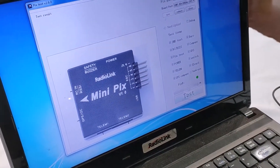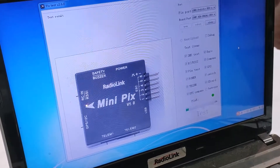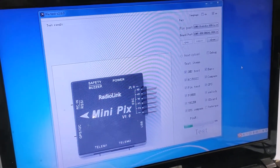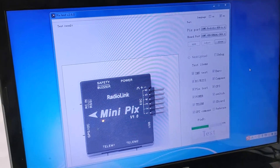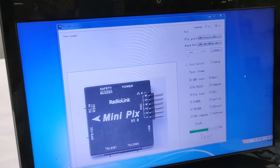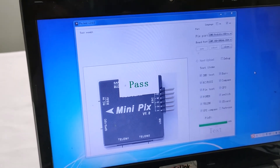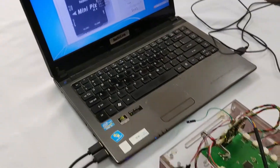Then we click test. When the green bar moves to the end, there is a word 'pass' displayed on the software. It means that the quality of this flight controller has passed.